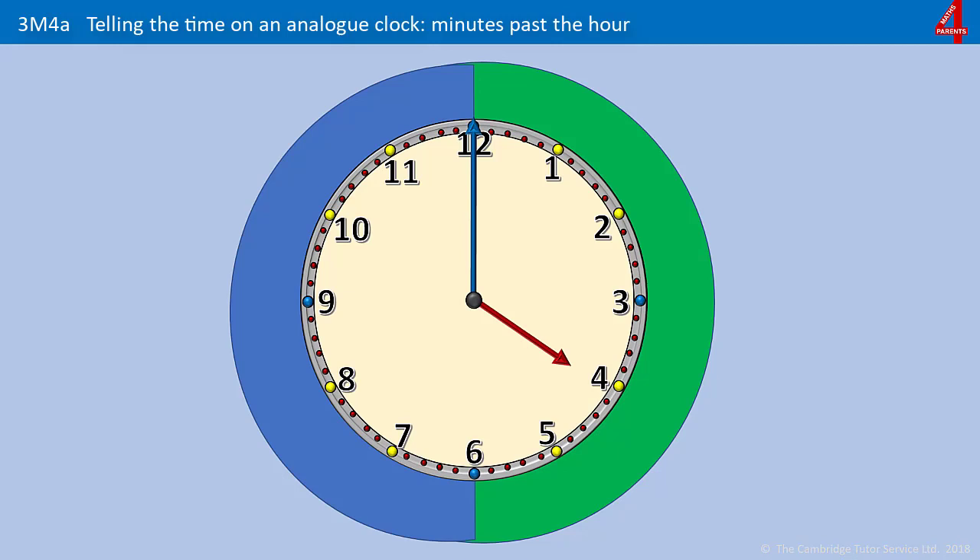In the last video we looked at how all the numbers on the clock face are telling us the hours, and that the short hand, the hour hand, tells us which hour it is — which hour it's just gone past or which hour it's just coming up to. The minute hand doesn't use the numbers that you see on the clock face, and most clocks and watches don't show you what those minutes are, so we're going to look here at how to learn those.